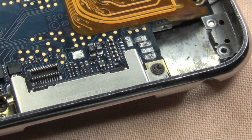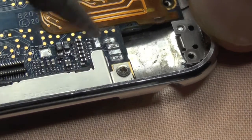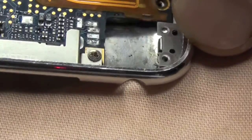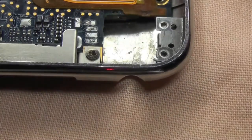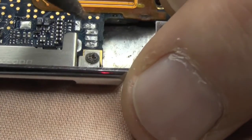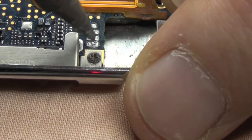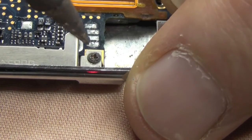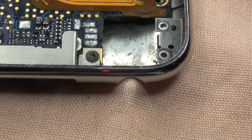I'm just going to touch up these terminals slightly because we've got a few raised points there. Just touch it up. So that's it. We're all ready to apply a new headphone jack socket. That will be in the next video. I hope you enjoyed this. Please subscribe to me if you found this of interest. Take care. Bye-bye.